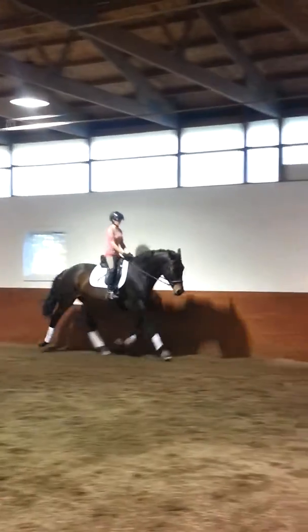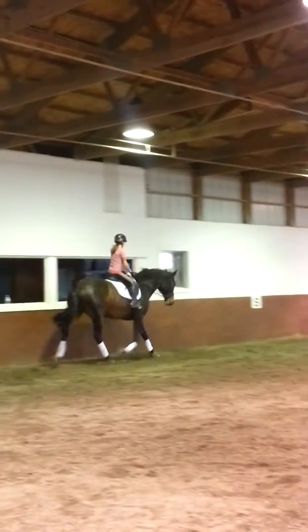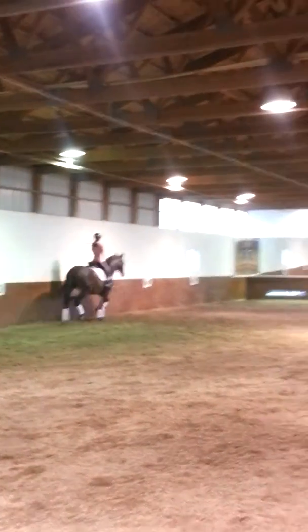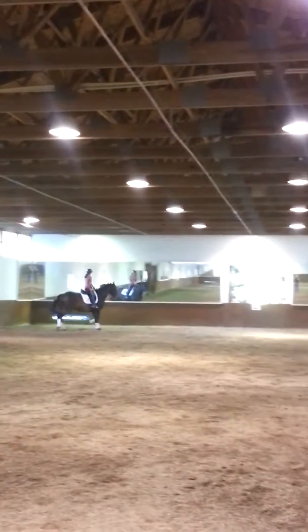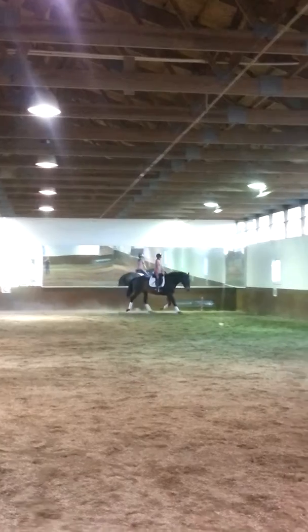That's it. That's it. Super. Pat him right. Very good. And a stretchy, chewy circle. Slow him down. Get it almost too slow. And then lower his neck and give the rein.